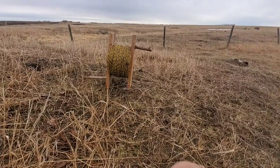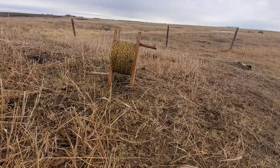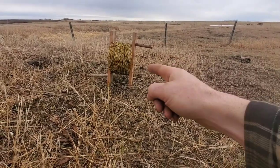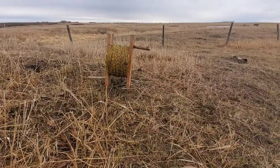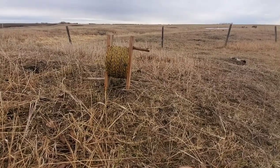I hope this homemade reel can help you out on your own homestead. And if you want more content like this, like and subscribe, and I'll try and show you more homemade gadgets like this. Bye-bye.